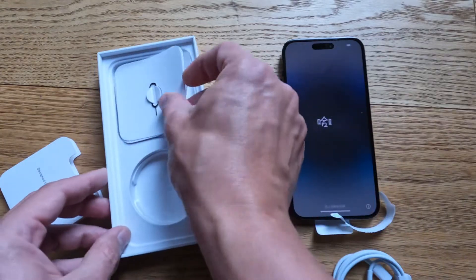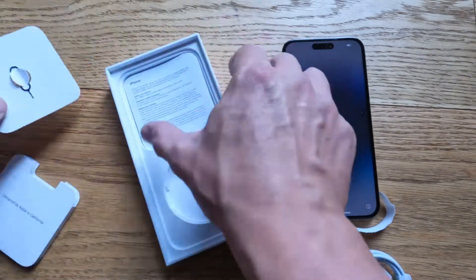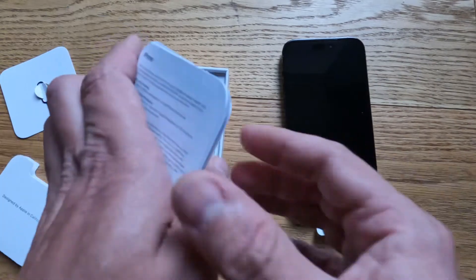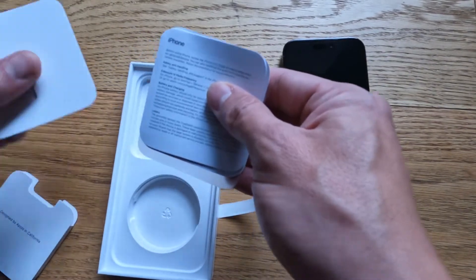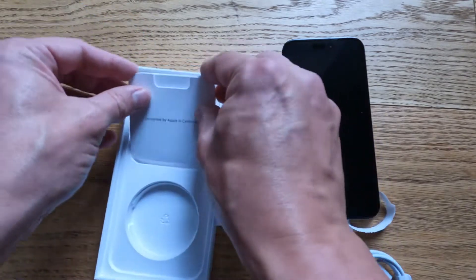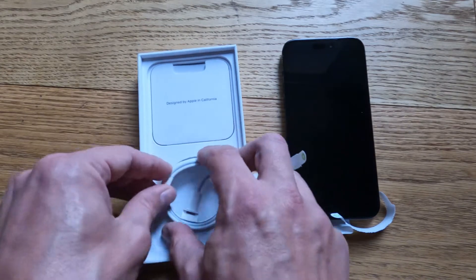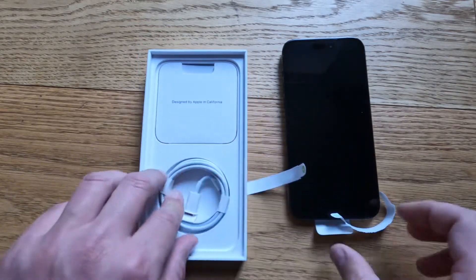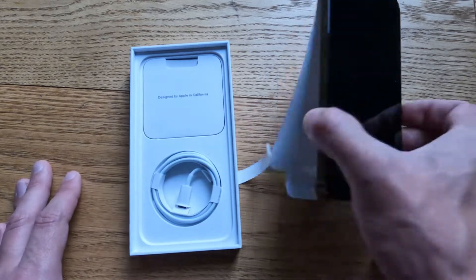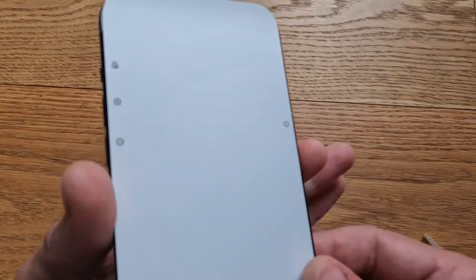So that is my unboxing of the iPhone 14 Pro Max. I'll put it all back in there, put it all back together, and I'll get my SIM card in there. All my information and data transferred across. And hopefully I can get out there, get some decent pictures, get some good footage for my channel.